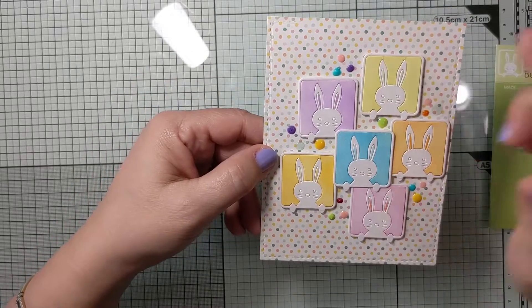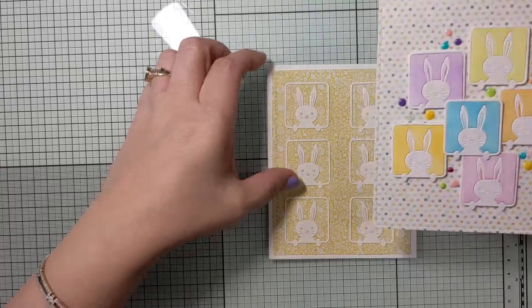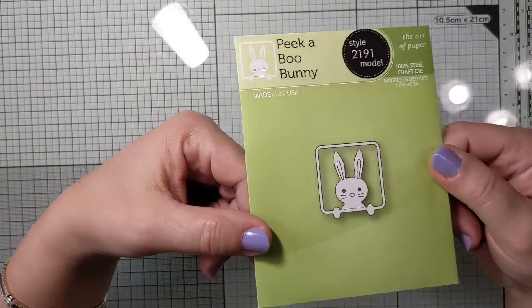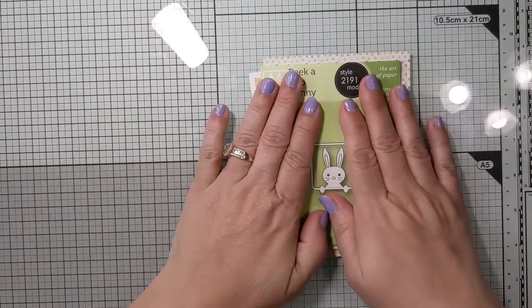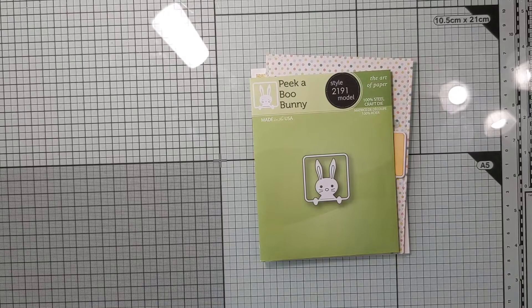I did a whole bunch of different colors all the way around — really cute. Two really cute cards using a really cute die and some patterned paper. Thanks for tuning in to my first card share for Bunnies of March. Until next time, take care, bye!